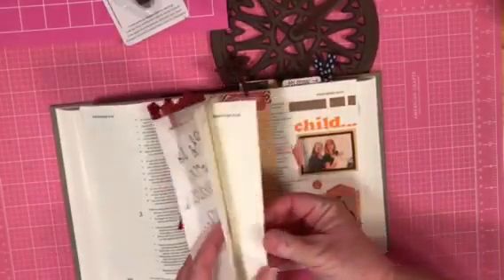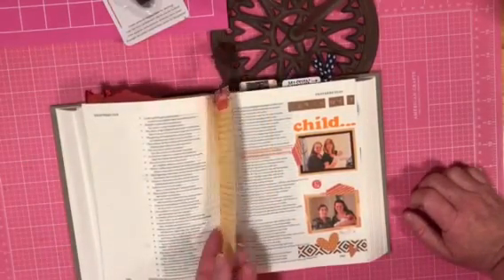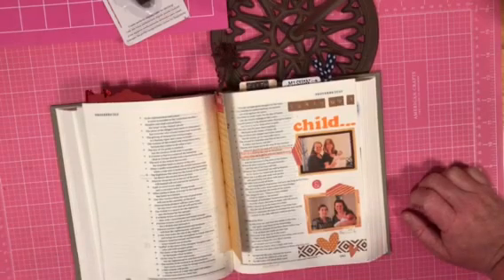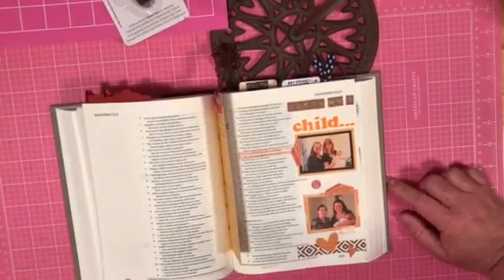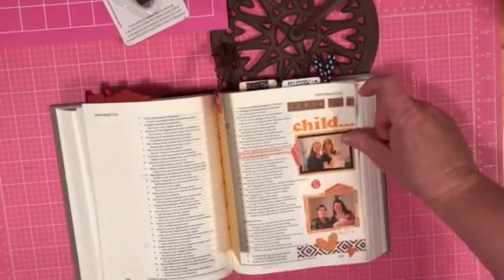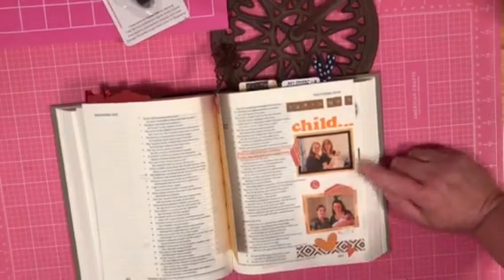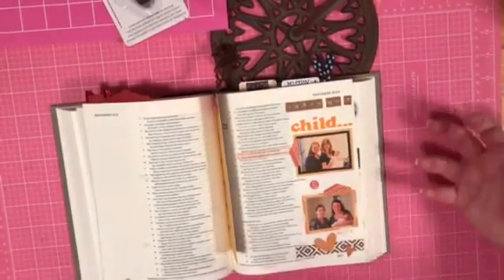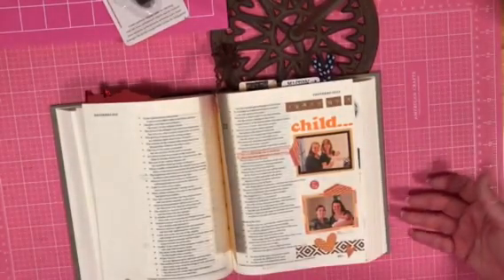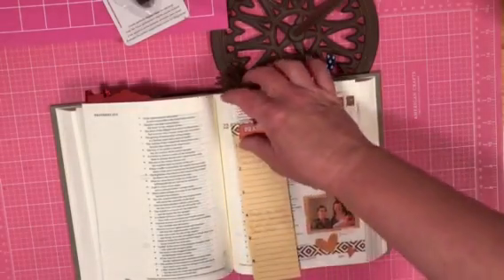Another page I did most recently is this one. This was a page I did for my godchildren. I took the Proverbs verse, 'Train up a child in the way of the Lord; when he's old, he shall not depart.' I just took some stickers from Hobby Lobby — these are just scraps of scrapbook paper. Then I printed off a picture of the two of them. When I turn to that page, it's very specific to me. I took on this duty as a godparent very thoughtfully and purposefully.